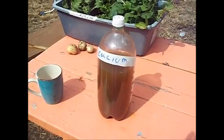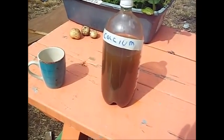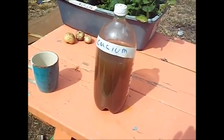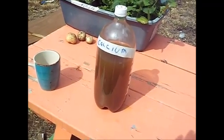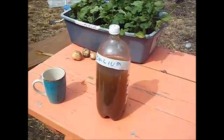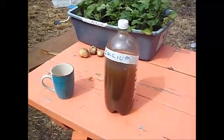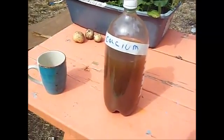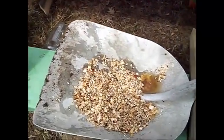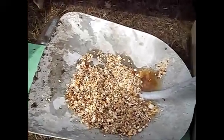Now I put in quite a lot of eggshells, so I didn't actually extract everything out of it because the apple cider vinegar finally gets absorbed to the point where it's not going to take out anymore. So what I decided to do was pour off all that liquid and then I took the eggshells that I had left over, and I'm going to redo these.